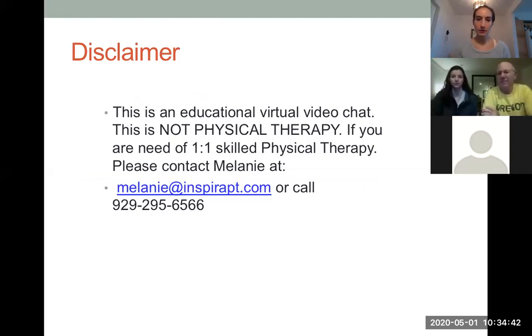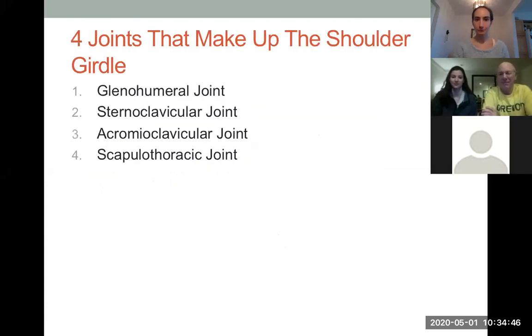We spoke on Monday about the four joints that make up the shoulder girdle, and this is why the shoulder girdle itself is kind of complex — because it's not just one joint. There are four joints working in synchrony to coordinate your upper extremity movements.